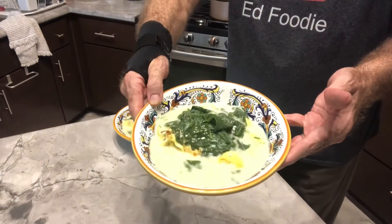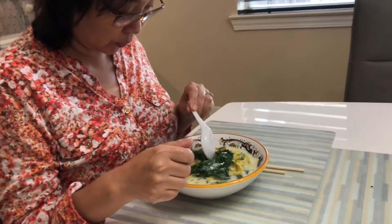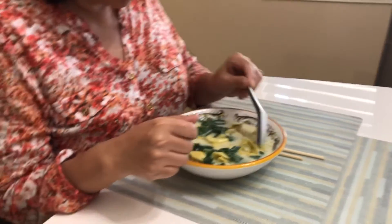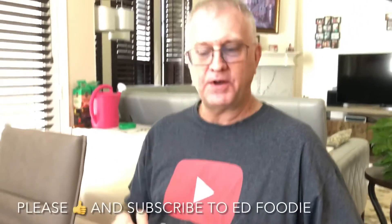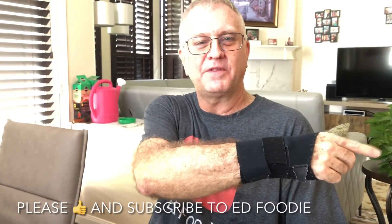So there we have it. It looks great. Catherine's going to try the tortellini soup. By the way, I did sprinkle the little bit of dill on top. I like that dill — that's really good! If you like this video on tortellini soup, please subscribe to Ed Foodie, give me a thumbs up. Thank you so much for watching.